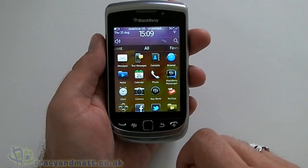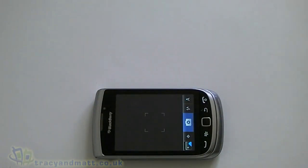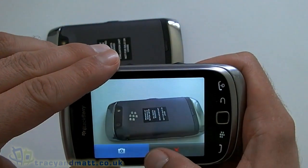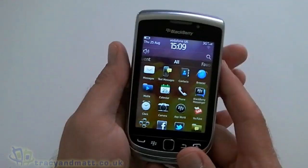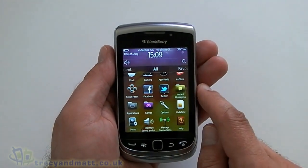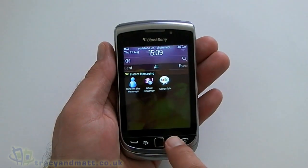BlackBerry Messenger, we have the clock, we have the camera — we might as well take a photo with the camera. Yeah, that's pretty good, auto-focusing nicely. We have YouTube, we have social feeds, we have Facebook 2.0, we have Twitter for BlackBerry, instant messaging, and we also get Windows Live Messenger, Yahoo Messenger and Google Talk.